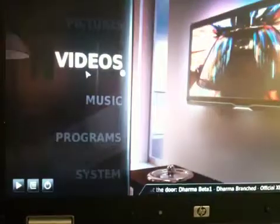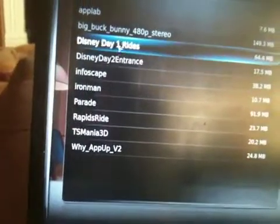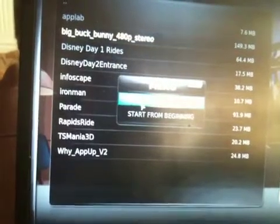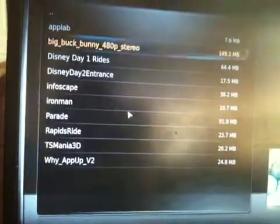So I'm going to go select videos here. And here are the same videos that I have on my media server. Let's try a video here — this is Big Buck Bunny.